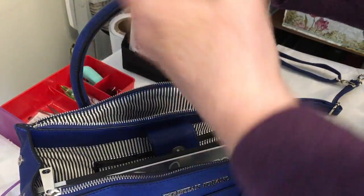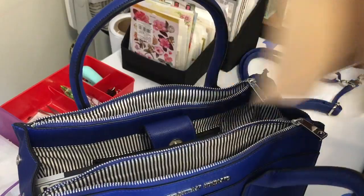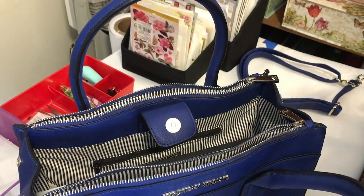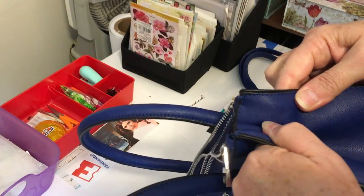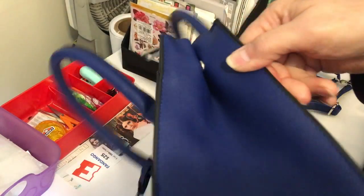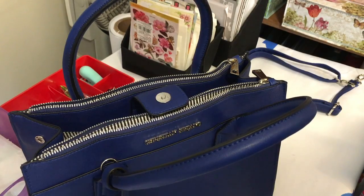One other feature I want to show: if you don't have very much in here, there are snaps right here on the sides and you can just snap them shut to make the bag smaller. But you can see it really has a good depth and width to it — it's just perfect. Thanks for watching.